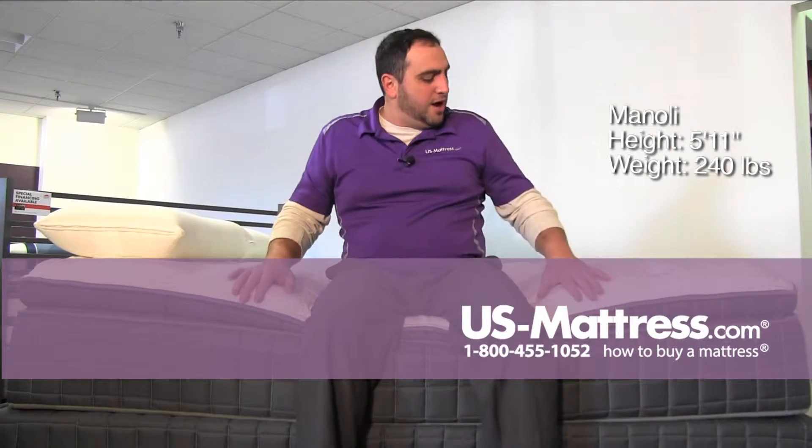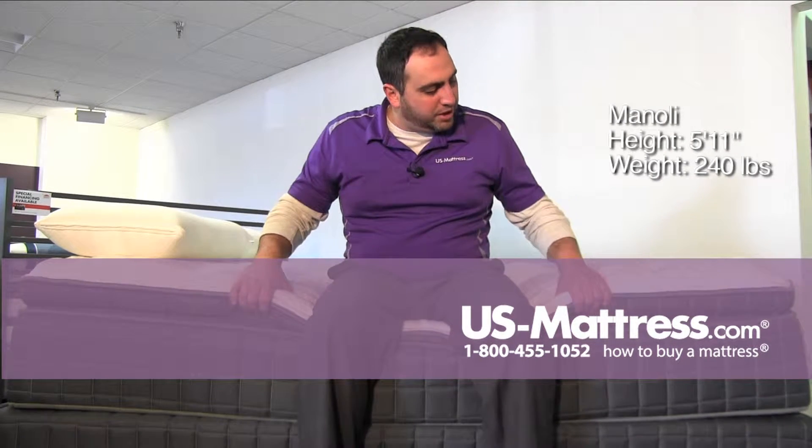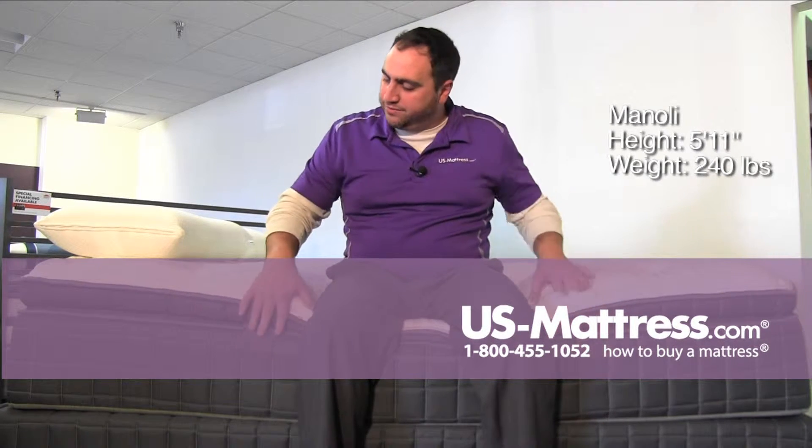This is the Sleep Ink by Corsicana 145 Pillow Top. As you can see I'm sinking in quite a bit. It's a pretty thick pillow top but still supportive on the side.